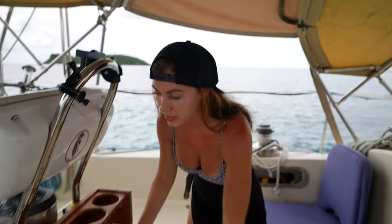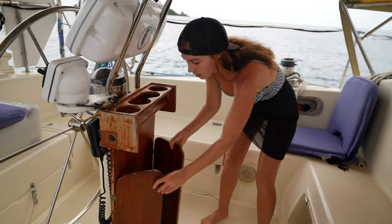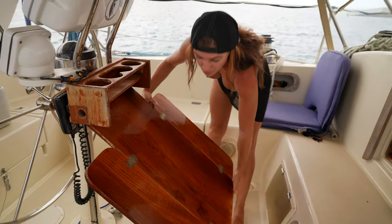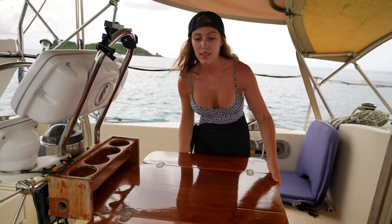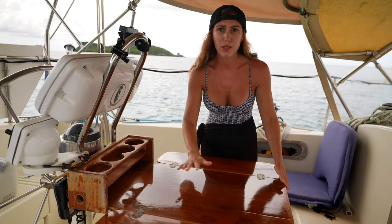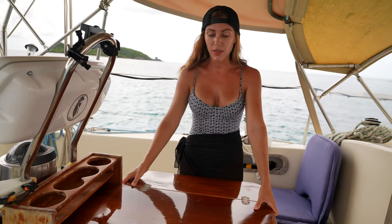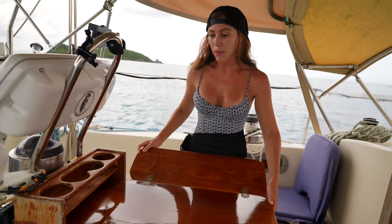Over here is our cockpit table with our cup holders. We keep it tied up, but it's the perfect size — especially in nice weather for breakfast, coffee, a little charcuterie and wine. We love having this table out here.